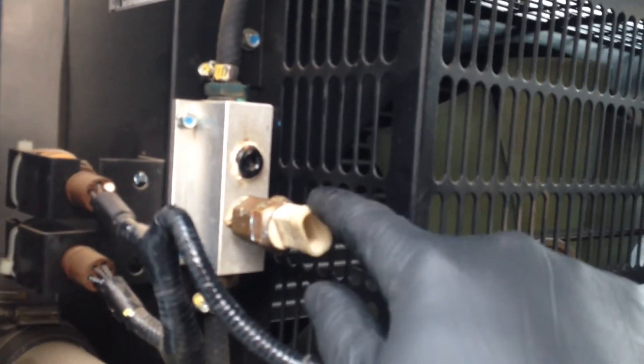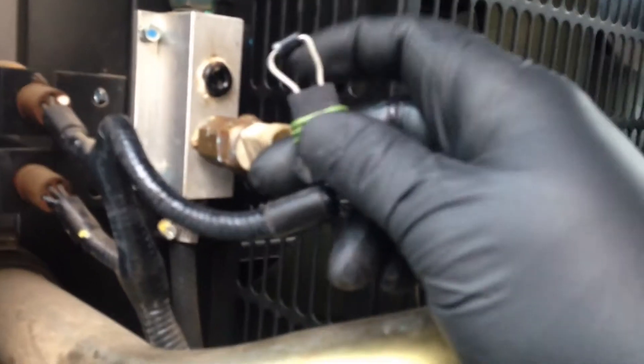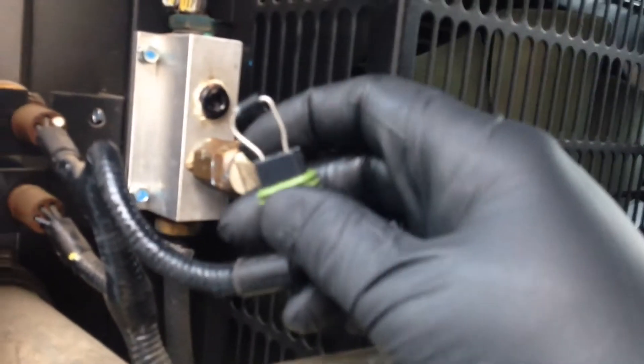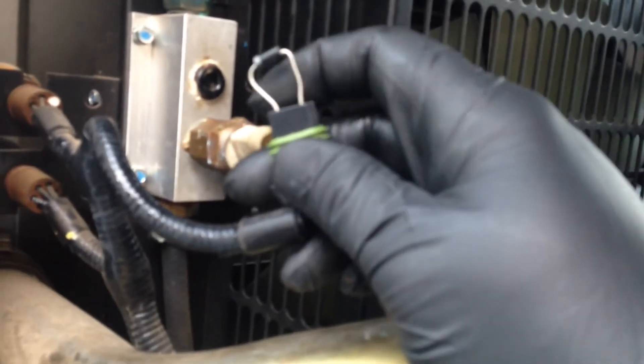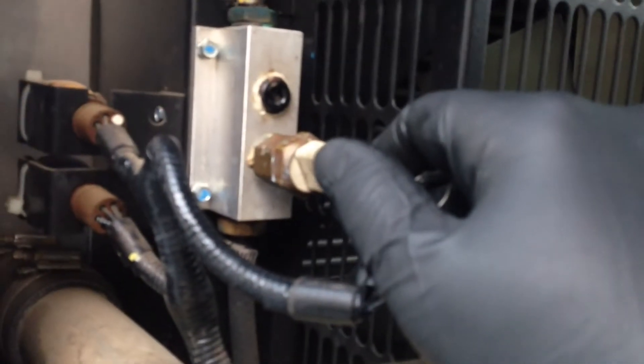Anywho, this sensor — you just can't unplug it to disable it. You can't even short it out to disable it either. You have to put a diode in it so that the current only flows one way to make the signal conditioner over here happy.